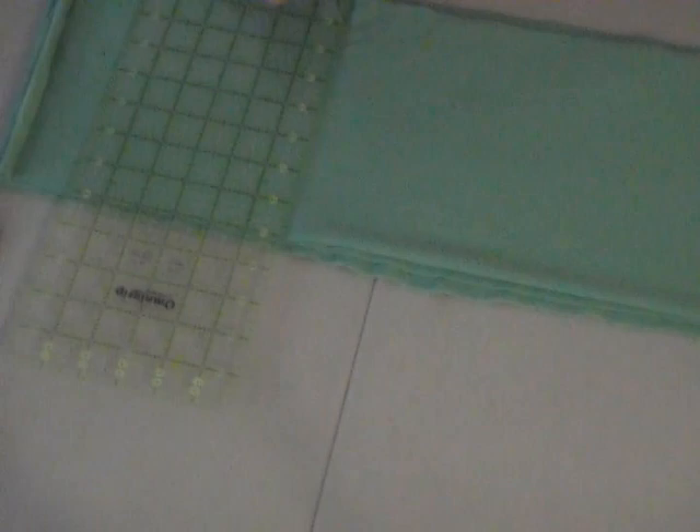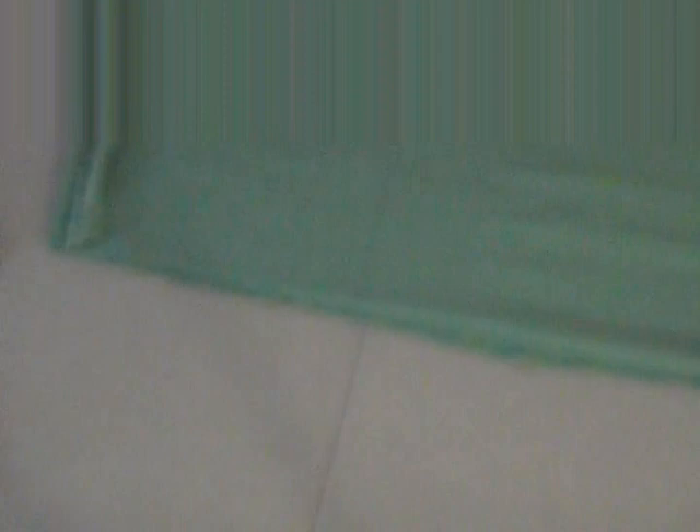Once I was done with the first cut, I layered all the pieces on top of each other and measured again. Make sure your layers are flat and smooth. I'm using a single-sided terrycloth fabric for this style — I got this for about three dollars at my local fabric store.